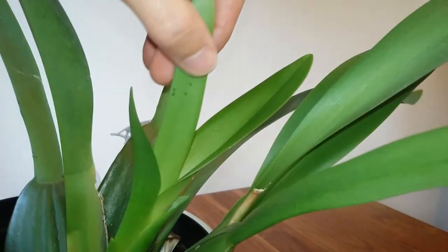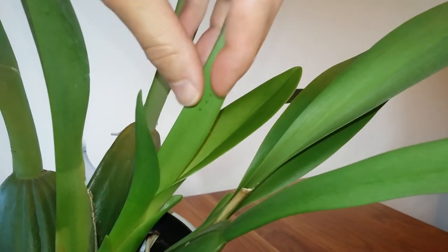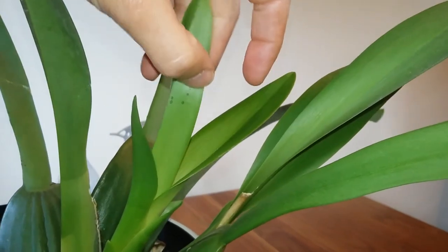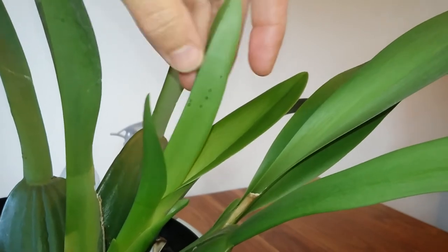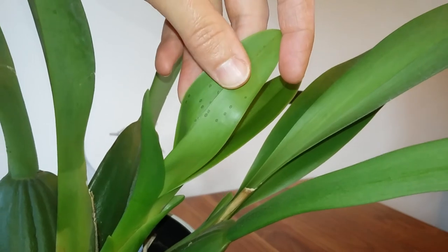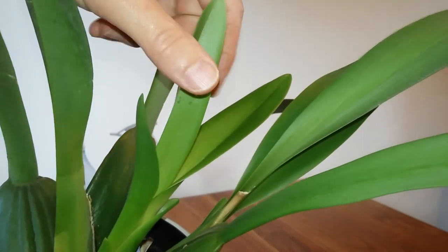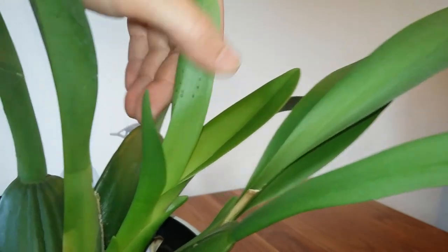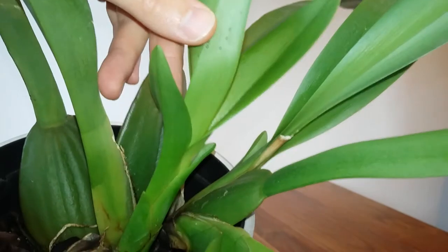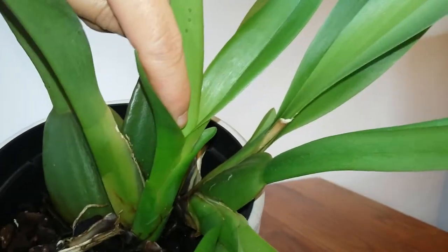Thrips are really tiny little bugs that puncture the leaf with their stylet, which leaves that little hole, and suck out a little bit of sap, which leaves the little ring around it. That's why you get these little damaged spots. If I had scale insects instead, I'd be more likely to have stickiness around where they've been feeding on the plant, and probably find little scale insects down inside the crown here.